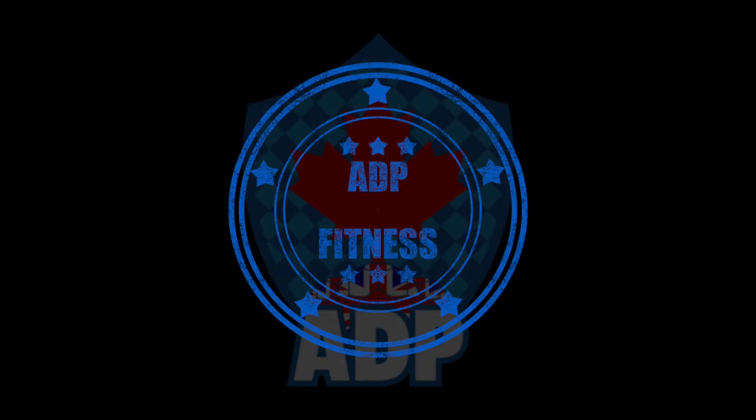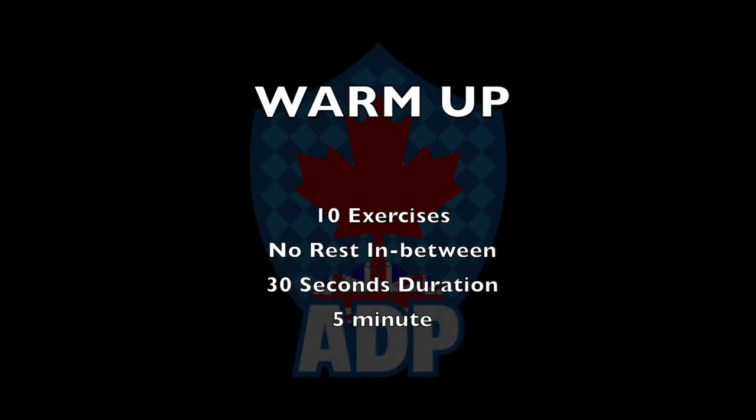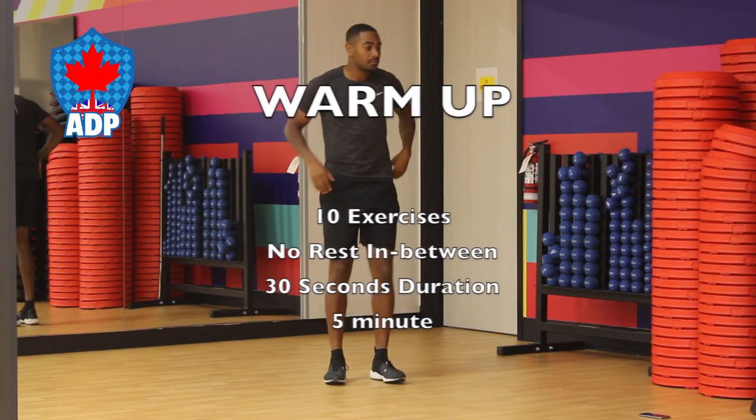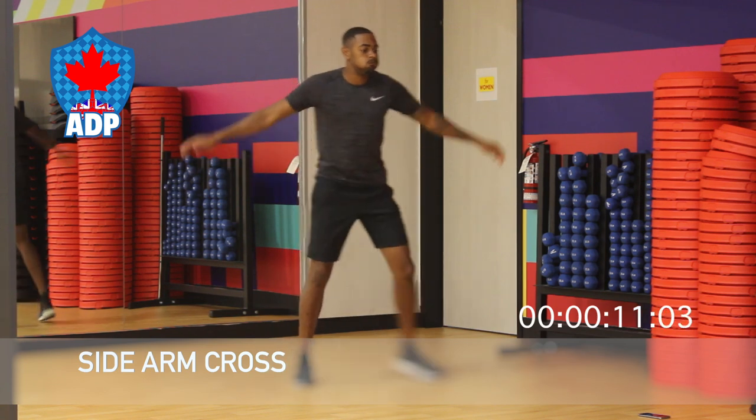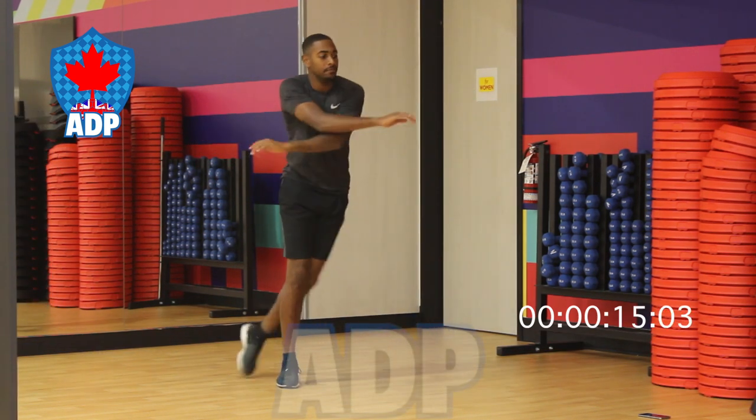Hello, welcome to ADP's fitness program. Today what we have planned are 10 exercises. Between them there's no rest — they're going to last for 30 seconds each for a total of five minutes. We'll start right away with our side arm cross.